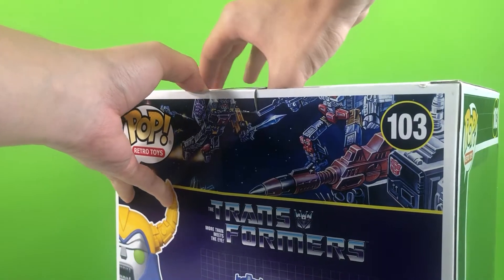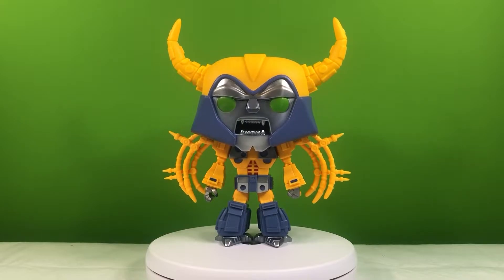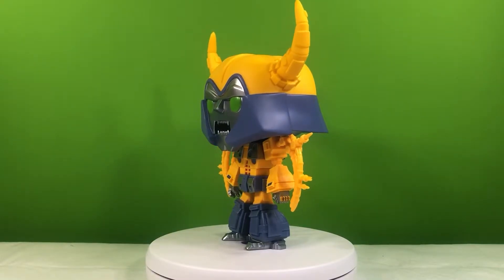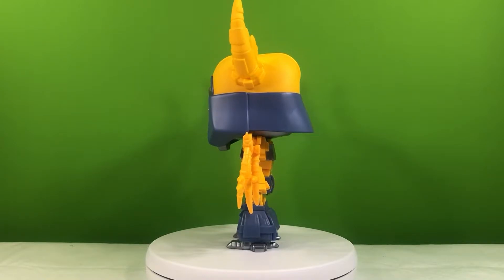Let's get this figure opened up and take a look at it. In his Funko Pop mode, Unicron looks pretty good. As some people might be able to notice, this figure is actually based on the HasLab Unicron.